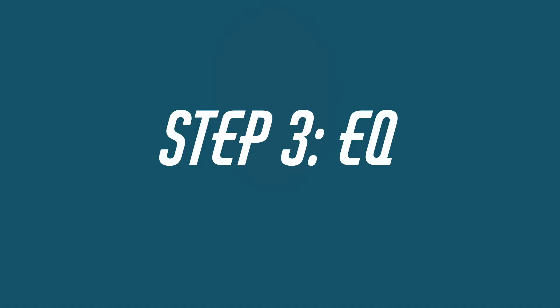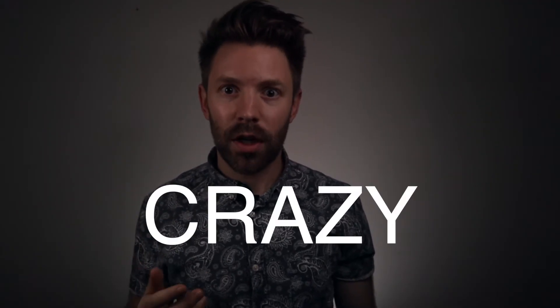Take just a couple of minutes to break before you move on to step three — rest your ears, get a little water, walk around so your ears will reset. Step three: EQ. It took us three steps, but we're finally putting plugins on individual tracks.